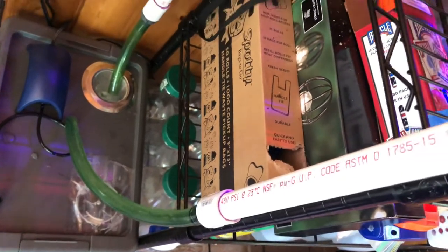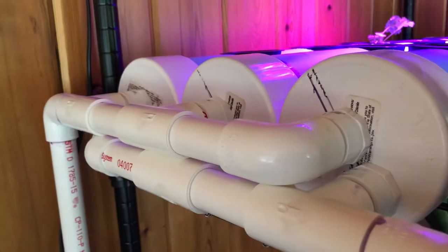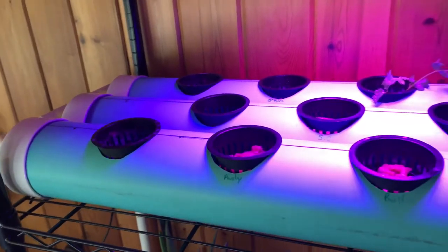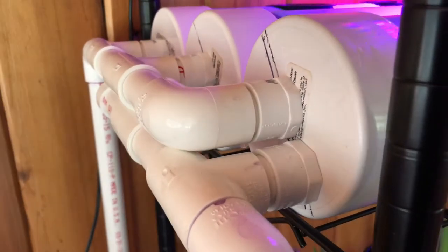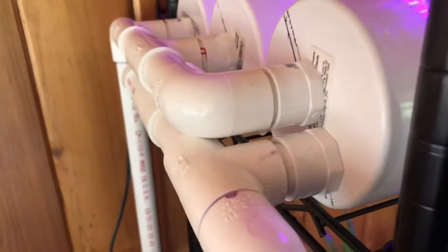The water has a nice waterfall effect. There's a fill line and an overflow line using ABS 35 sewer four-inch main lines, capped off. The bulkheads were drilled and DIY-fitted with rubber gaskets inside.